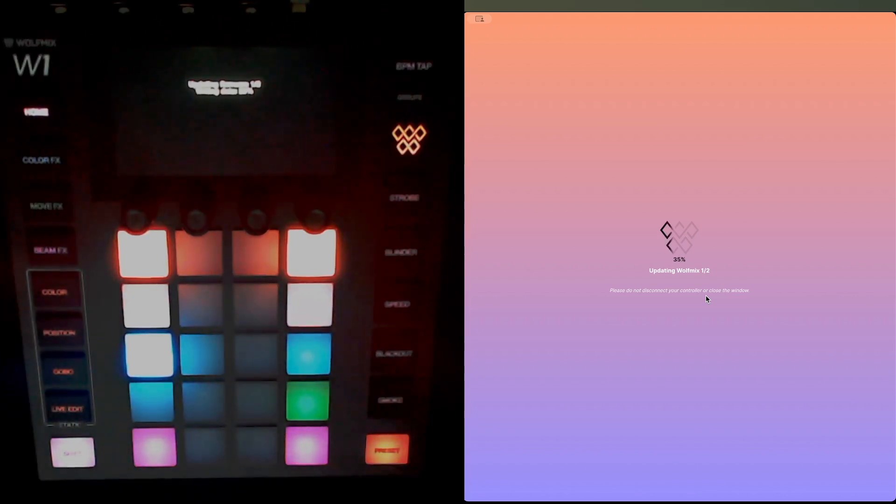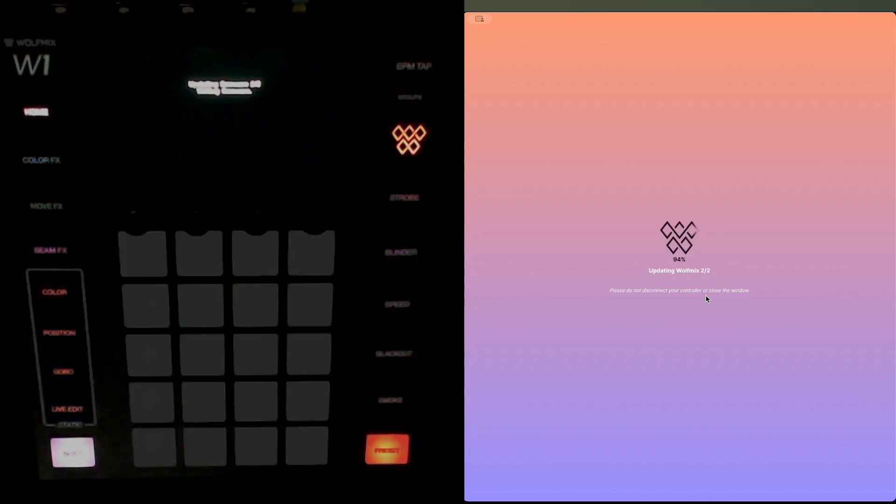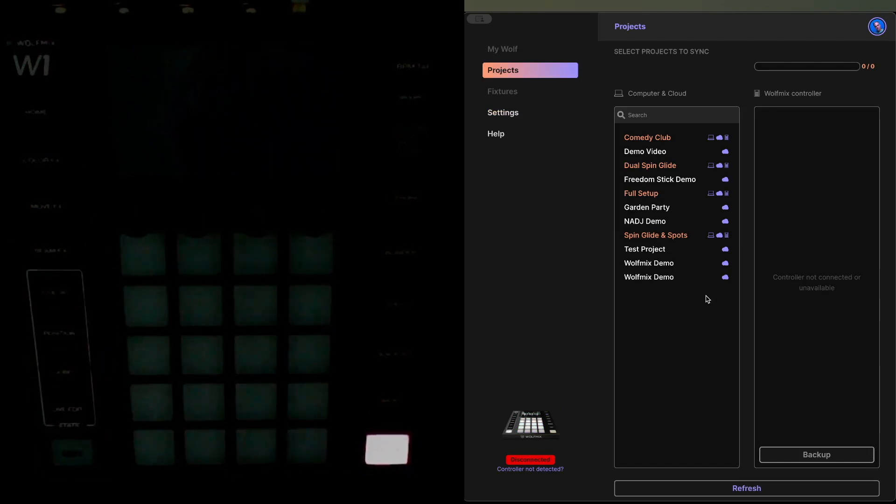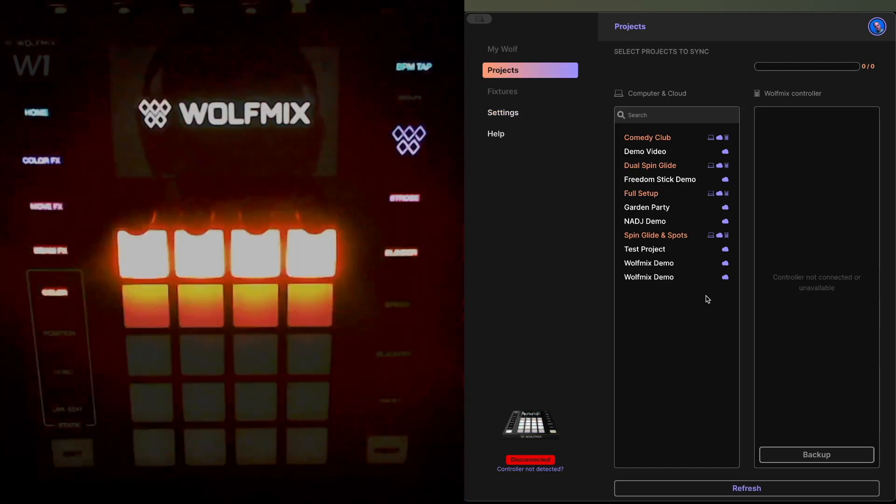I'm going to wait for this to complete. I'm letting this video roll in real time so you can see approximately how long it takes — it doesn't take very long. It is important that you go through the steps in this order. The download is now complete and the firmware has been installed.